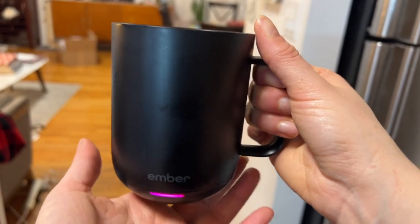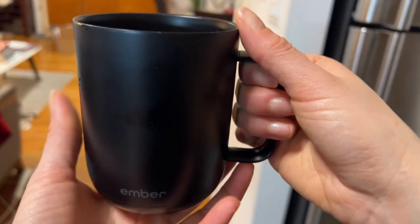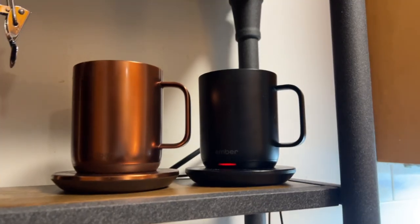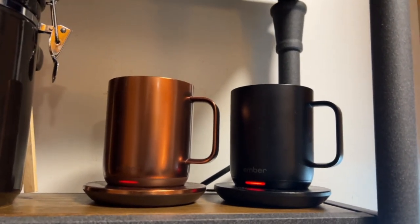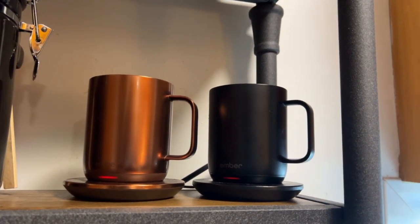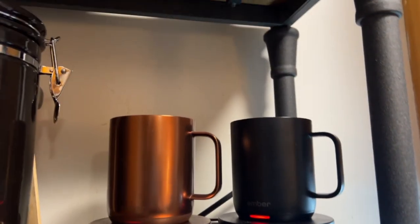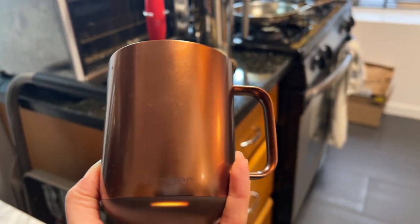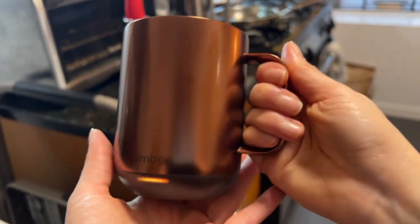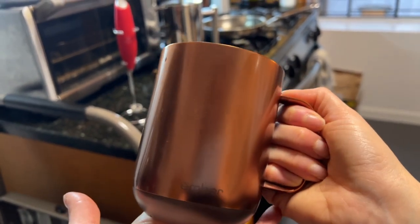It'll keep the temperature off the charger for about an hour or two, and you can then just put it back on the charger to keep warming. That way you can essentially drink one cup of coffee for hours — I know that I do that sometimes.